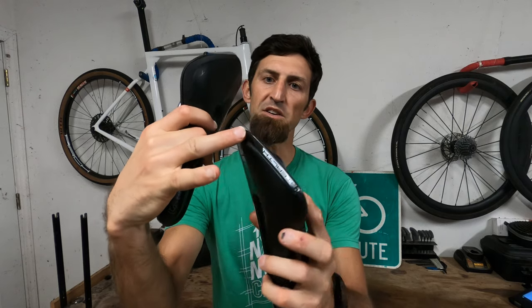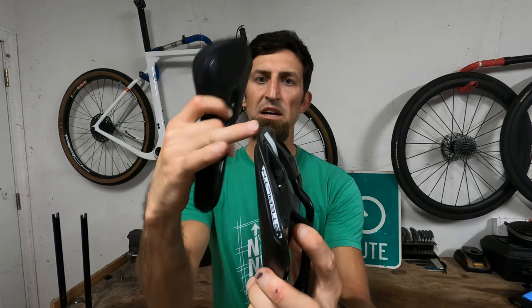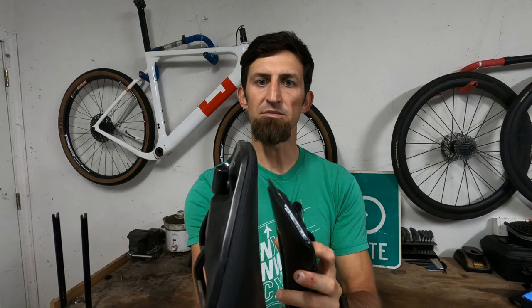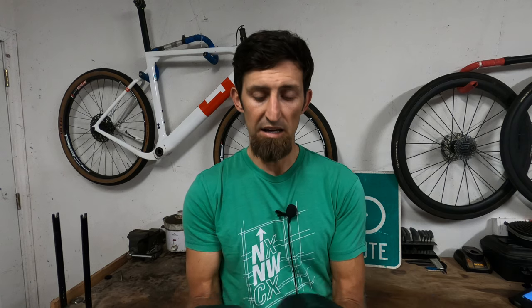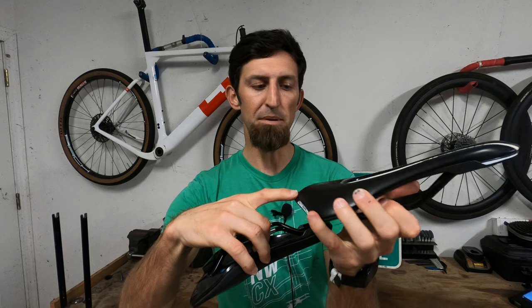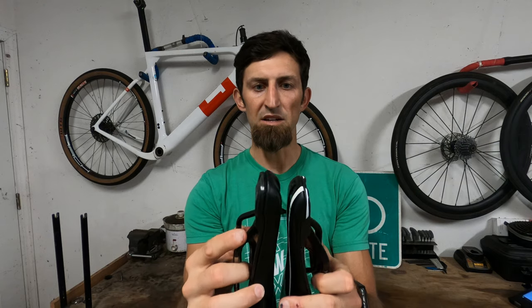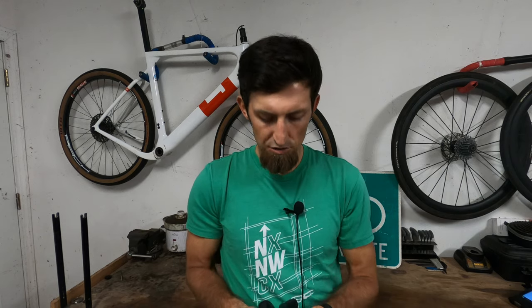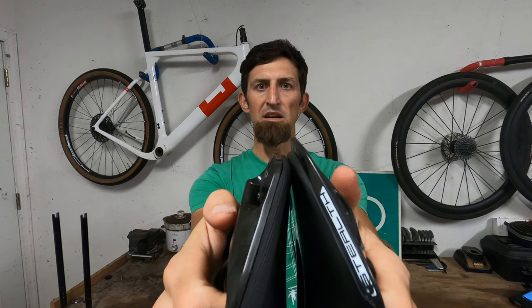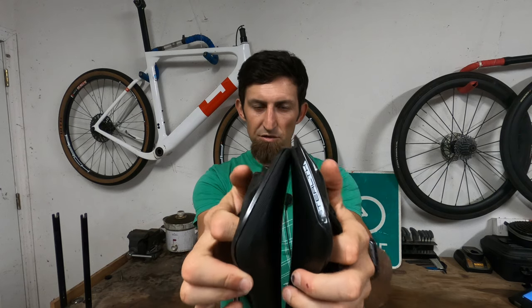Another difference you can see here is this rear fin area — you can kind of see it on the road saddle — has been removed on this saddle. When I first got the saddle I thought it was shorter than the road saddle, but after comparing it I figured out it was just this back piece that they basically trimmed down. If you run the saddles together at the top and then go to the back, you can see where that fin sticks out a little bit further than the off-road saddle.